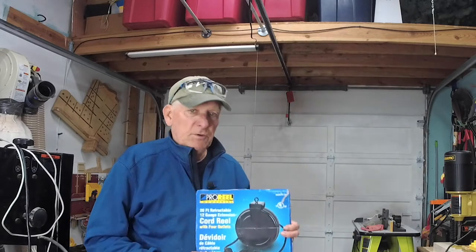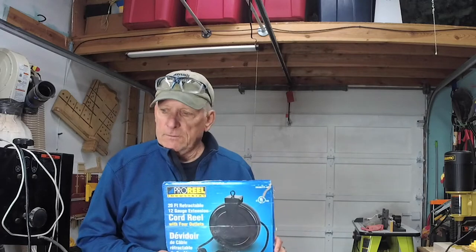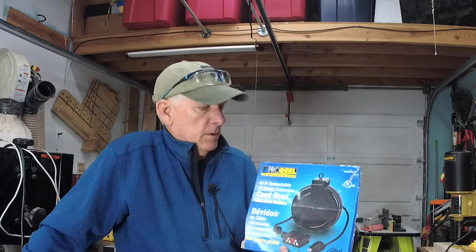If you use it all the time, then it must be something that works. I added a retractable electric cord reel. This particular one — I think the name has changed now, I got it off of Amazon, I'll put a link down below — is a 20-foot retractable.